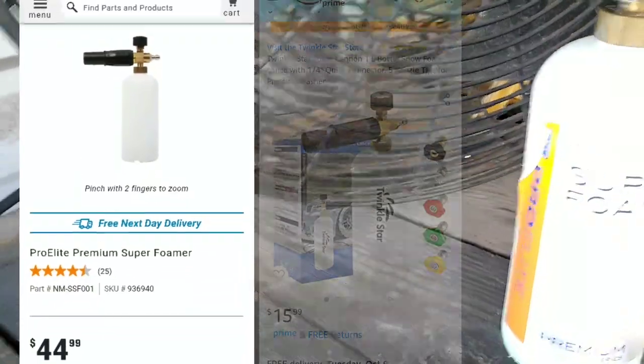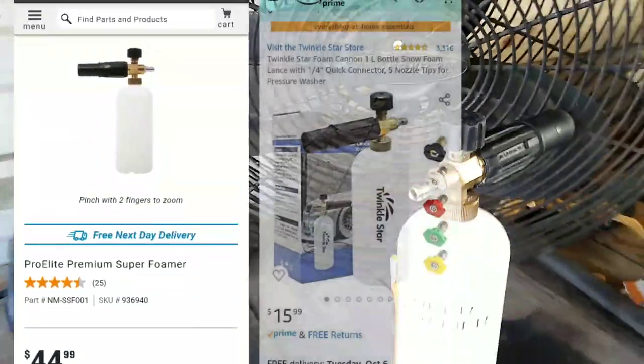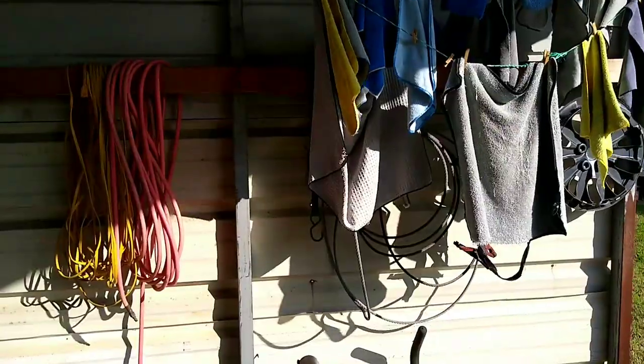This is the AutoZone Pro Elite super foamer, or foam cannon, at $44.99. You can go on Amazon and get the same thing — they're all rebranded — and also get five pressure washer nozzles.